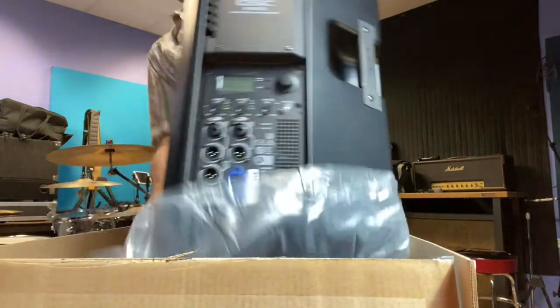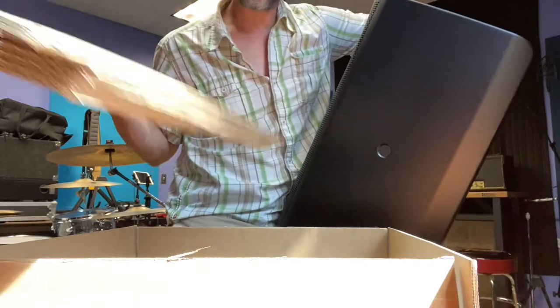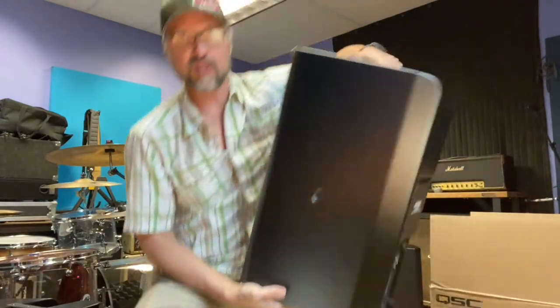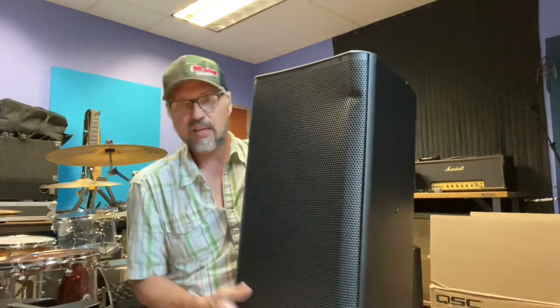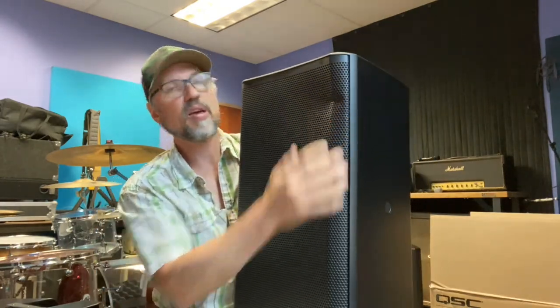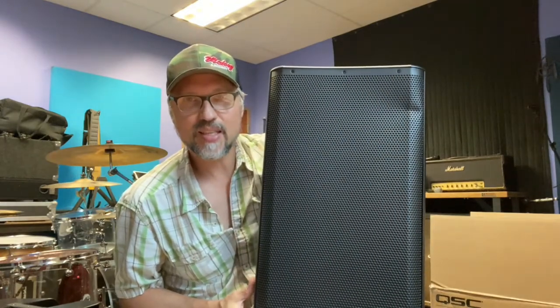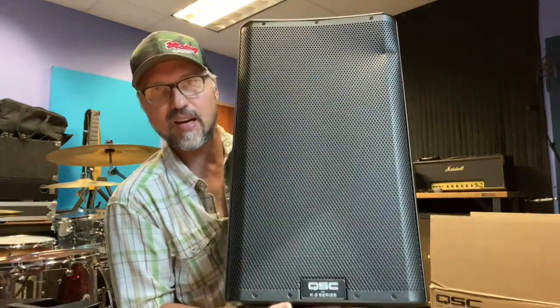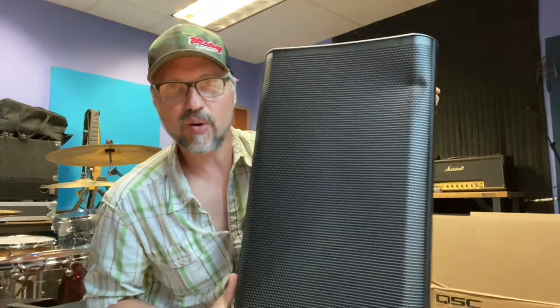This is what this guy looks like, and again, just kudos to QSC for their packaging. I mean, these things are just solid the way they package these speakers. But it got dented — so maybe their packaging isn't quite as flawless as I thought. But these are gonna be used in a rehearsal space setting, so I'm not gonna worry about that too much.